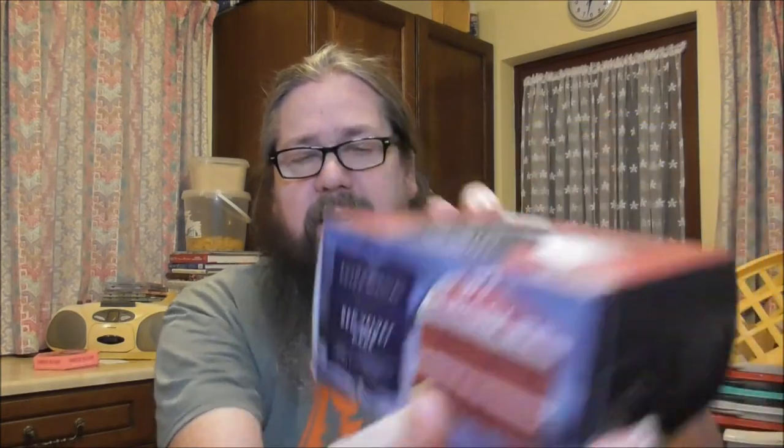I have a red velvet cake. I don't know what else was in the blizzard, but I'm guessing it was ice cream and red velvet cake just sort of mixed together.